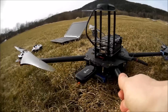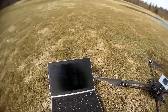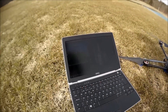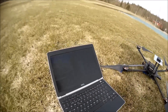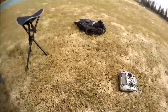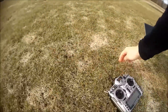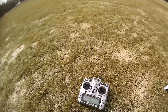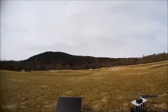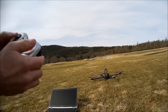Over here is my computer, currently connected through the internet to the quadcopter using Mission Planner. I plan to control it using this joystick. I also have my radio, but I'm not going to use it at the moment — it's just there as a backup.